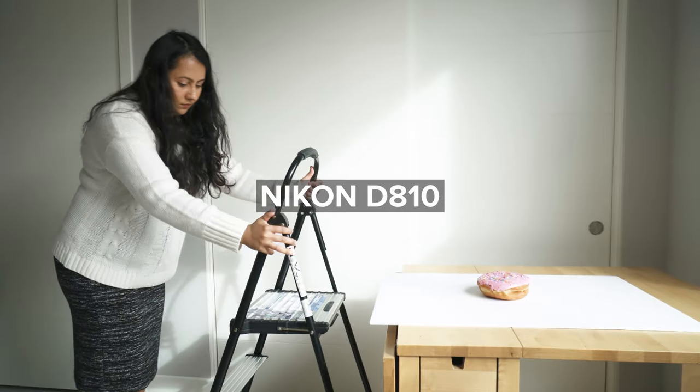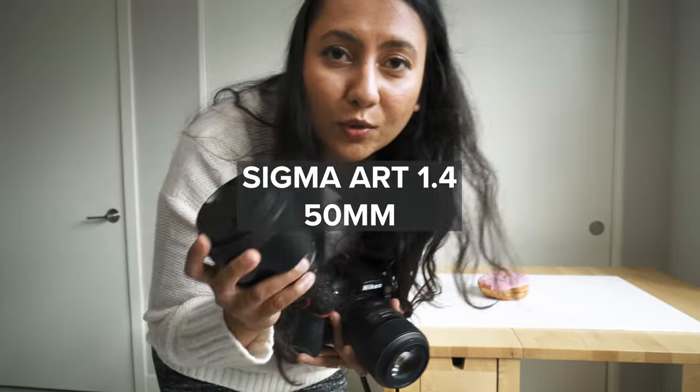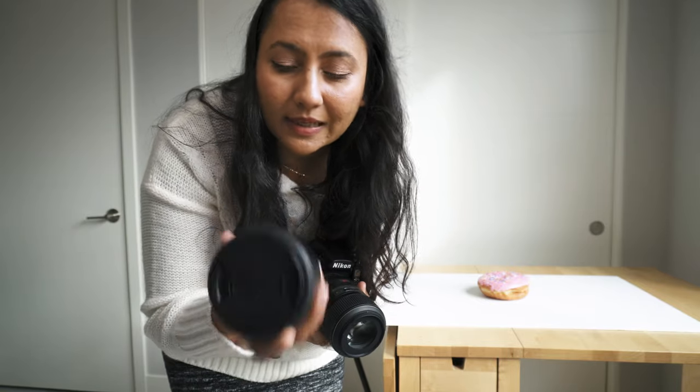I am using my Nikon D810 with the macro 105mm lens because I want to try shooting this one with a macro for more detail. I will also switch out to the 50mm Sigma Art series lens at f/1.4 — I love this lens and shoot a lot of work with it. But for now I'm going to try the first shot with my macro lens. Setting-wise I'm going to keep a smaller aperture because I want a lot of detail in the shot, probably anywhere between f/11 to f/14. So let's try it out.